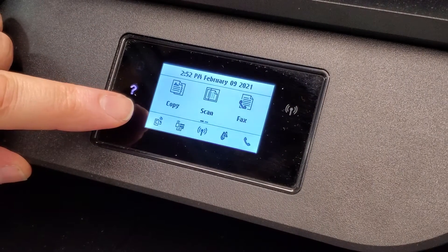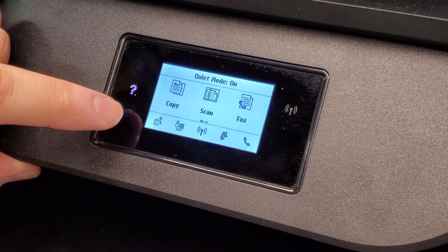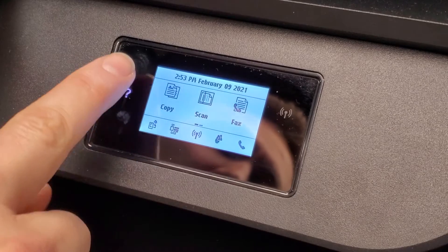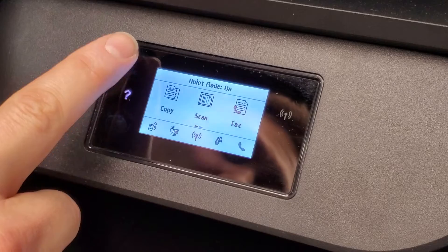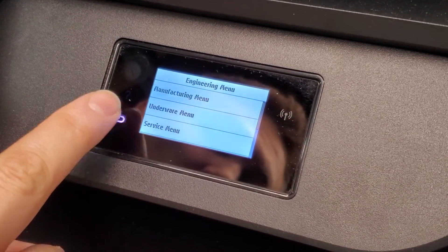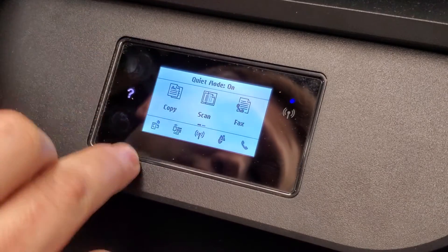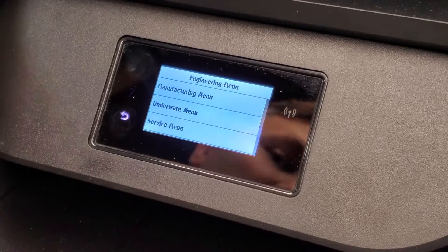On this printer and similar ones, you're going to press the back button and then tap three to four times on the home button. It doesn't always work immediately, but in most cases it works — it's just about how responsive it is. So: back, then tap home three or four times, and you're in the engineering menu.